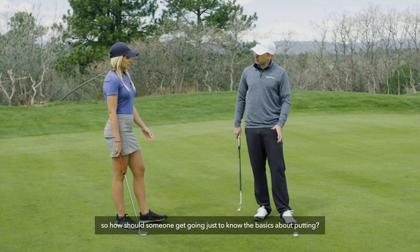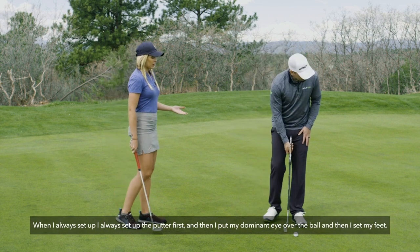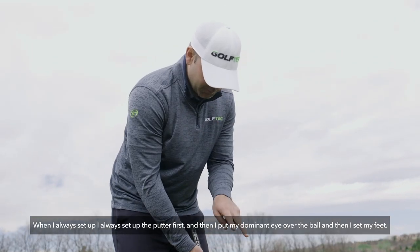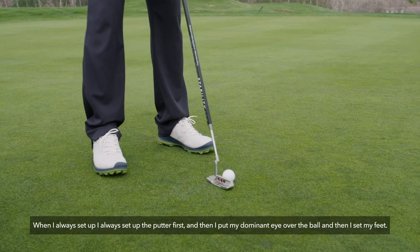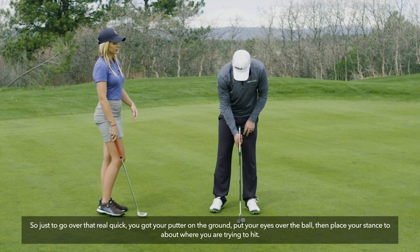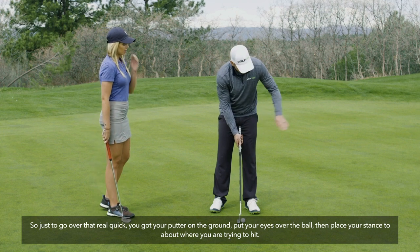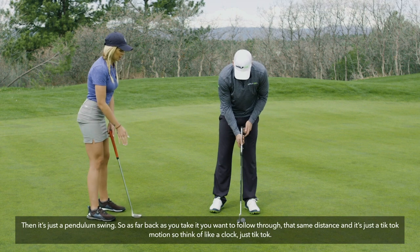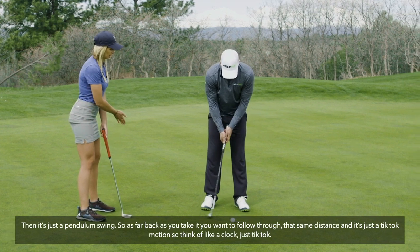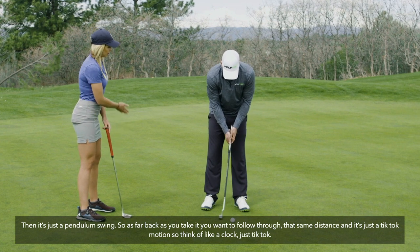When you set up to putt, always set the putter down first, then put your dominant eye over the ball, then set your feet. So: putter on the ground, eyes over the ball, place your stance aimed at the target. Then it's just a pendulum swing — as far back as you take it, follow through that same distance. It's a tick-tock motion, like a clock.